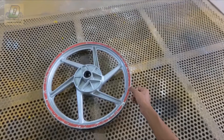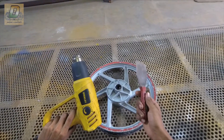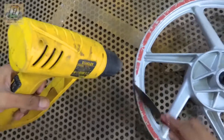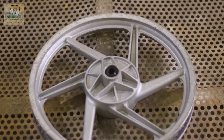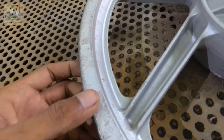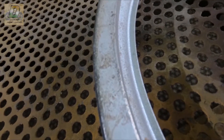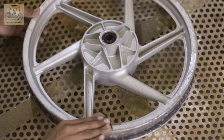First, we will work on this radium. For that, we need a heat gun and a scraper. I have removed the radium, and now we will clean it with tinner to remove the adhesive.